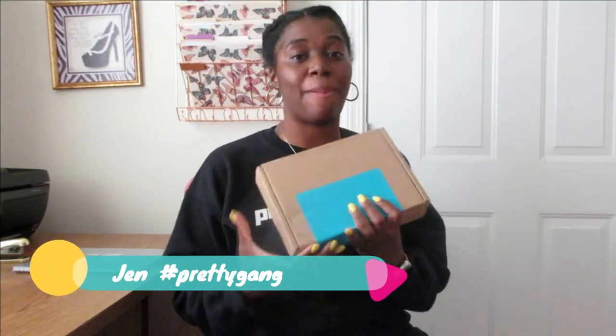Hey pretty gang, this is Jen, your exclusive startup business coach, and I want to come in and talk to you guys about my unboxing for Canva.